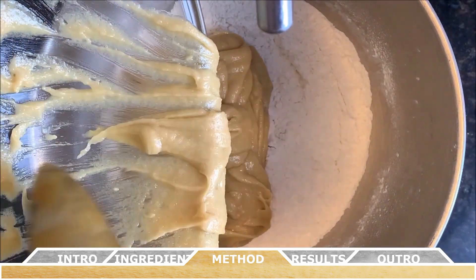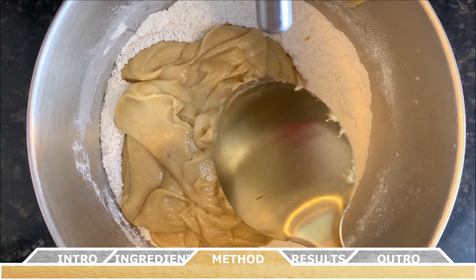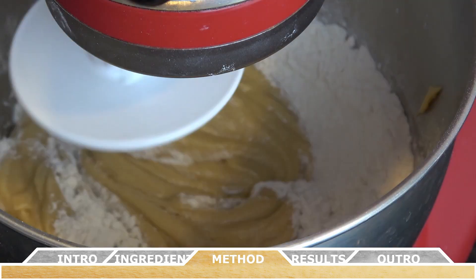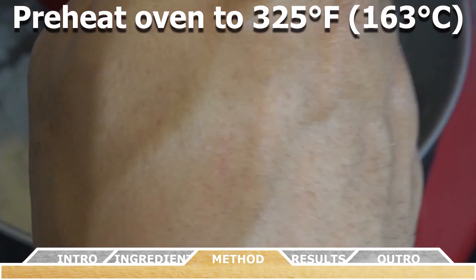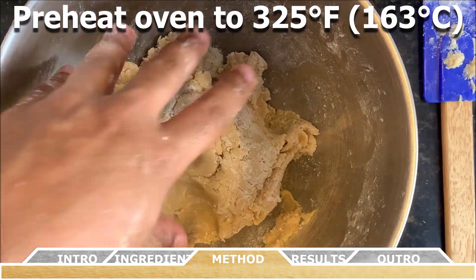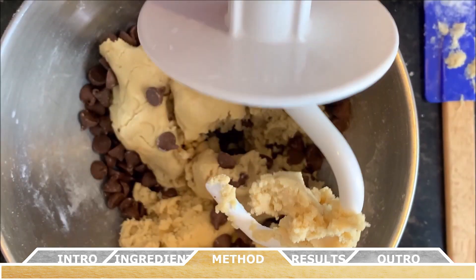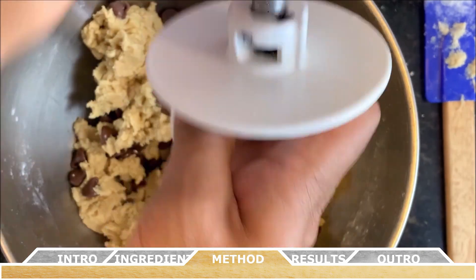Now pour the wet ingredients into the dry ingredients and mix them all together with a large rubber spatula, or you can do so in a stand mixer with a dough hook attachment. The dough will be very soft yet thick. While preparing your dry and wet ingredients, go ahead and preheat your oven to 325 degrees Fahrenheit or 163 degrees Celsius, and line two large baking sheets with parchment paper or silicone baking mats. After you create the dough, fold in the chocolate chips. This is the end result you're looking for.